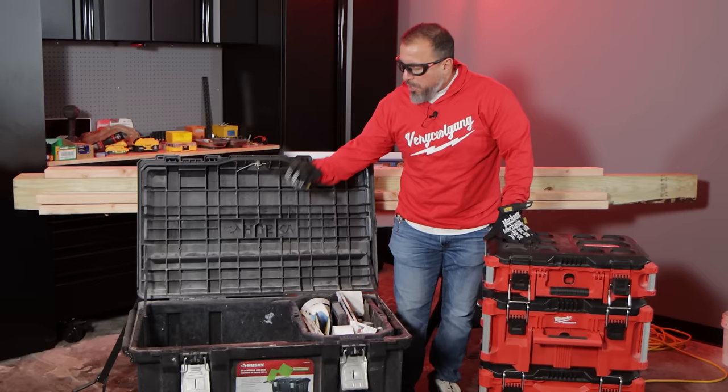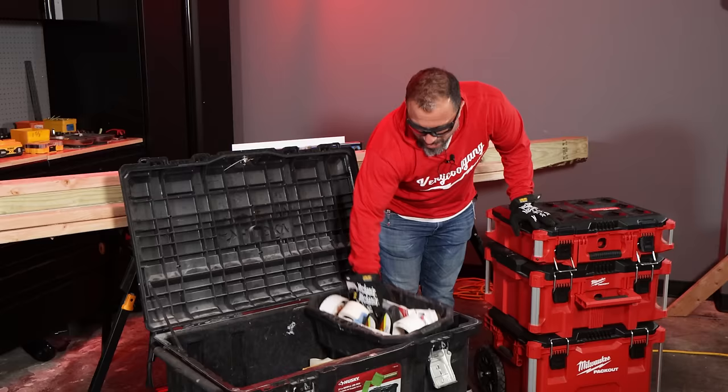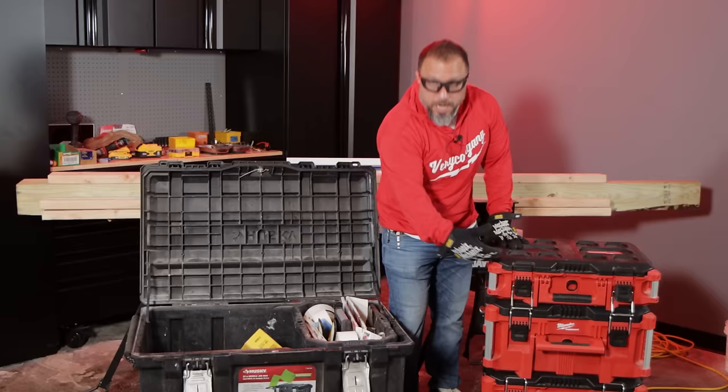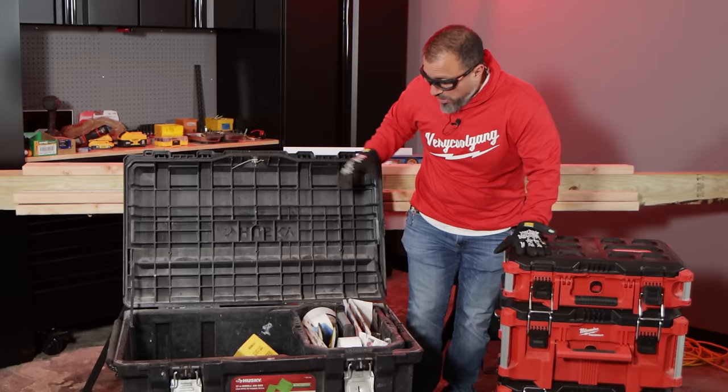I would never put what's in this Husky tote — spackle knives, mixers, different types of Straight Flex joint compound — into the Pack Out box. It would take up so much room it would make no sense. But Pack Out has a new solution — it's similar to this box but functions more like this tote.